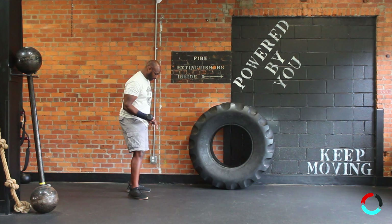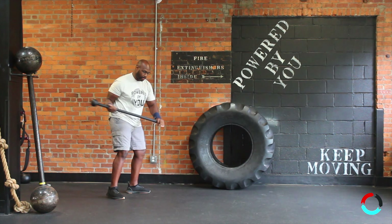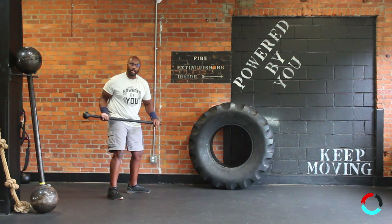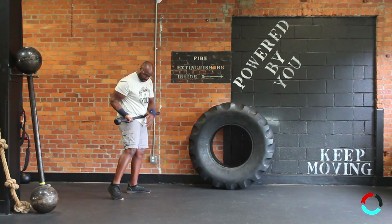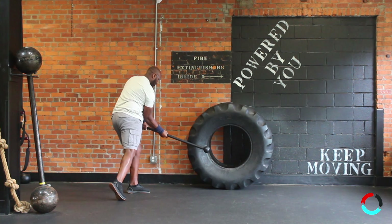We're going to load the back hip. When I come up, I want to either pivot on that rear foot or at least really elevate that back heel. So I'll come up, come together, smash.